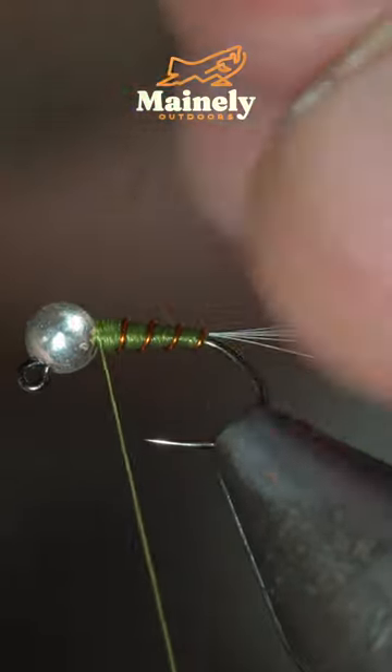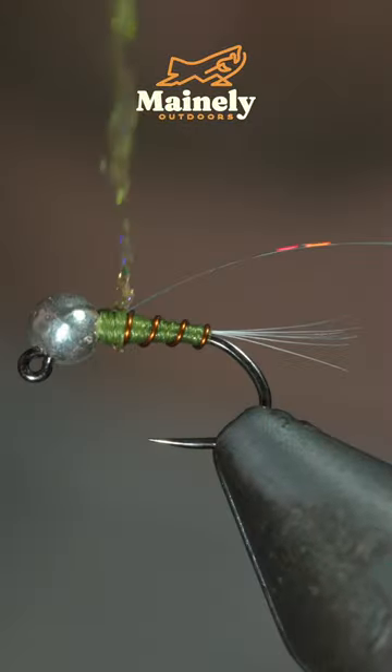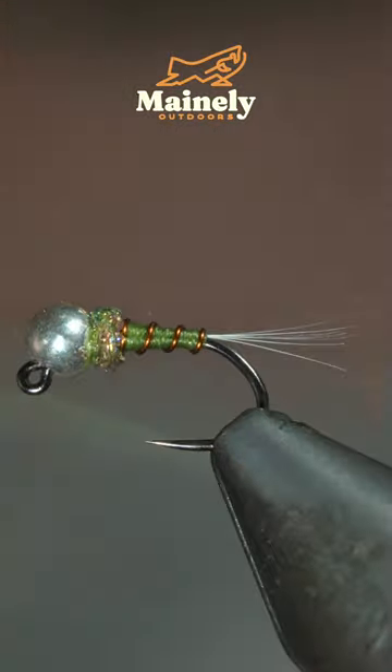Grab some holographic tinsel — here I'm using silver — and secure this to the head of the fly, followed by some ice dubbing. Create a dubbing noodle and wrap this around the head of the fly, folding over your holographic tinsel.